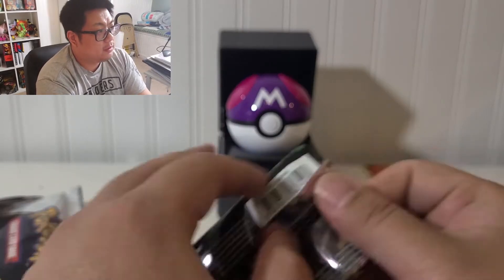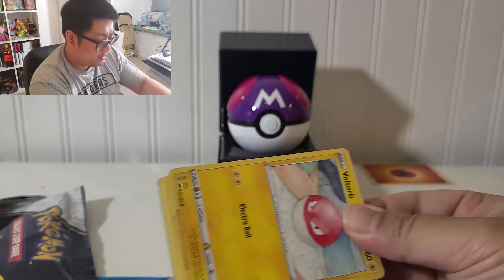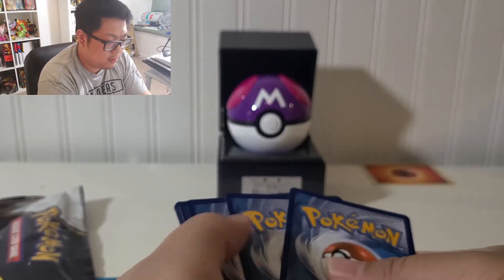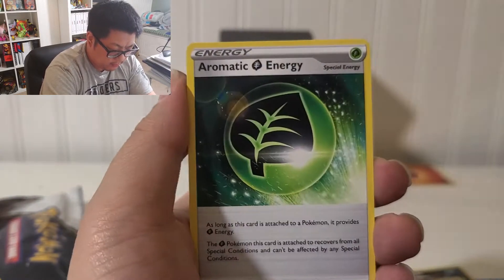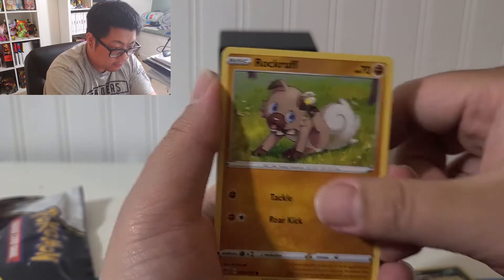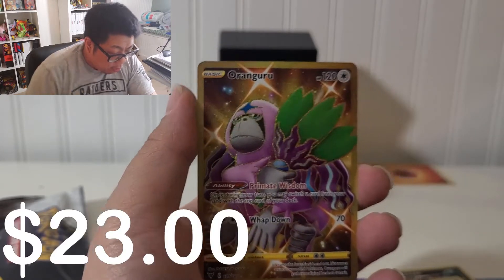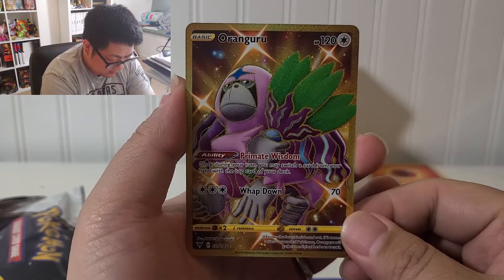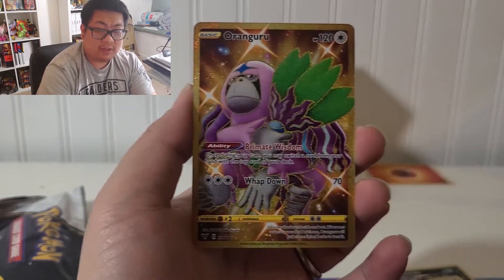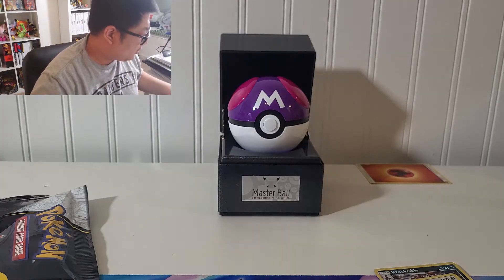I have all the amazing rares already — I need the full art trainers, the rainbow Pikachu. Let's open Vivid Voltage. We got Voltorb, Rockruff, Taylo, Yanma, Hoopa. The reverse is Taylo again, and we have — let's go! Gold Oranguru! That's a good looking card. I'm not too much a fan of the colors on the gold card, but hey, I'll take it. Let's see what we got — and we have the level ball.